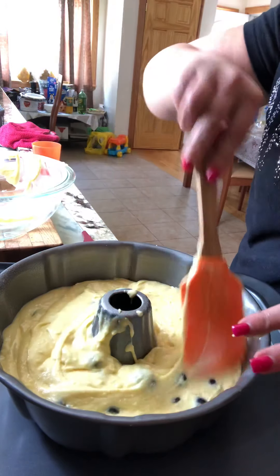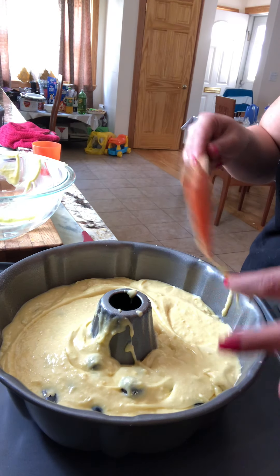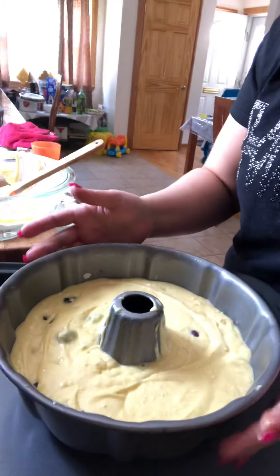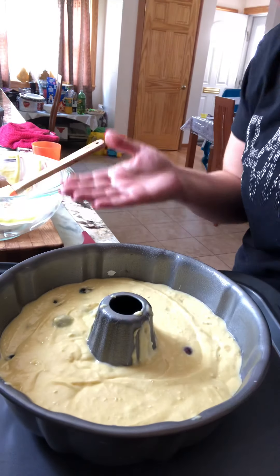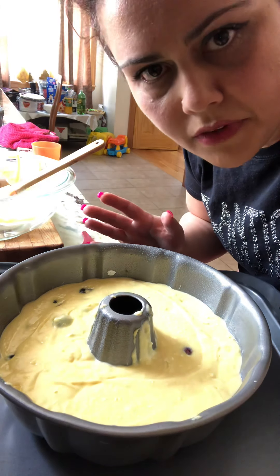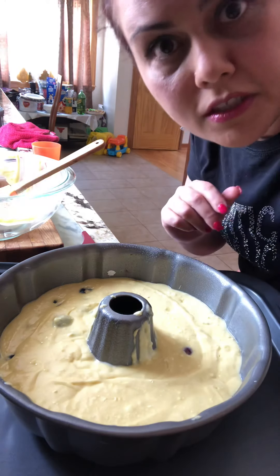See how beautiful and easy — just tap it like this so all the bubbles come out. That's it! We're going to put it in the oven at 375°F for 35 to 40 minutes until it's golden brown on top. See you later!